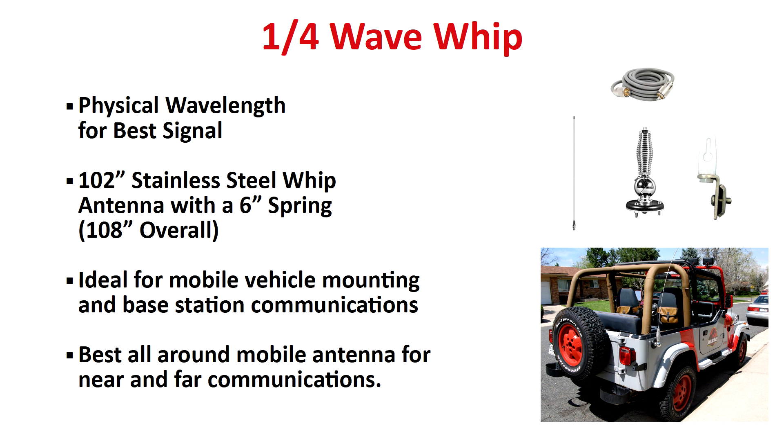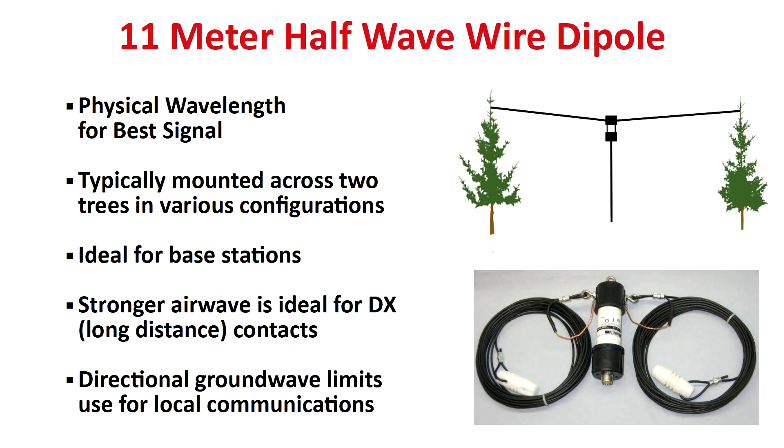The actual antenna is 102 inches long, and with a six-inch steel spring will be 108 inches long overall — ideal for on-the-go communications. For 1,000-mile-plus range contacts, or what amateurs call DX for long distance, an 11 meter half-wave dipole is your best option for optimal range. Similar to the NFED antenna, dipoles are not used on the go — you need to use them from a stationary position. But like NFED antennas, dipole antennas can be easily mounted in various configurations. Learning to use both NFED and dipole antennas will require a bit of a learning curve, so tread slowly.